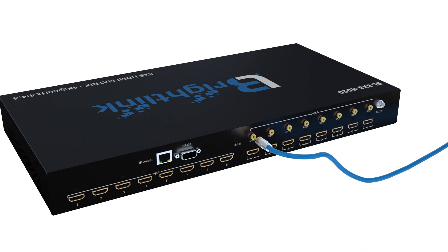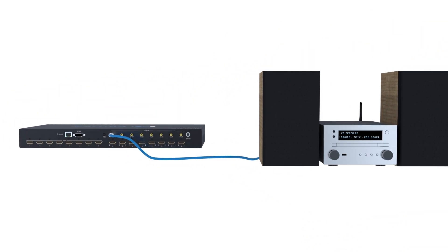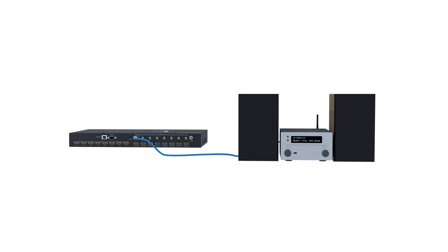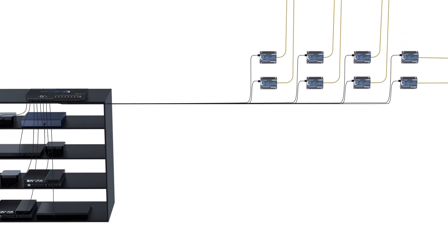With the 8 mirrored SPDIF audio outputs, this Matrix allows you to extract your audio individually from each of the HDMI outputs from whatever source is routed to that output, and send it to an independent audio system, allowing you to enhance your audio experience.